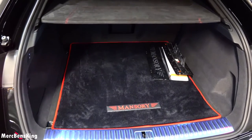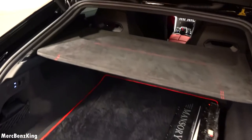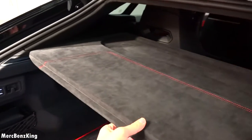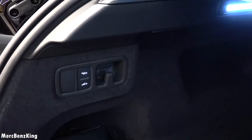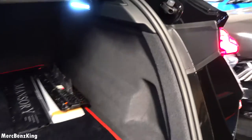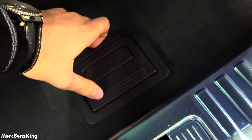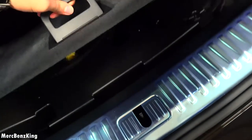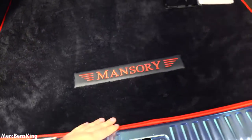Amazing — there's the Mansory cover in a red design and an alcantara cover. On the side there are buttons to lift the car, and underneath there is some storage, Mercedes-style.